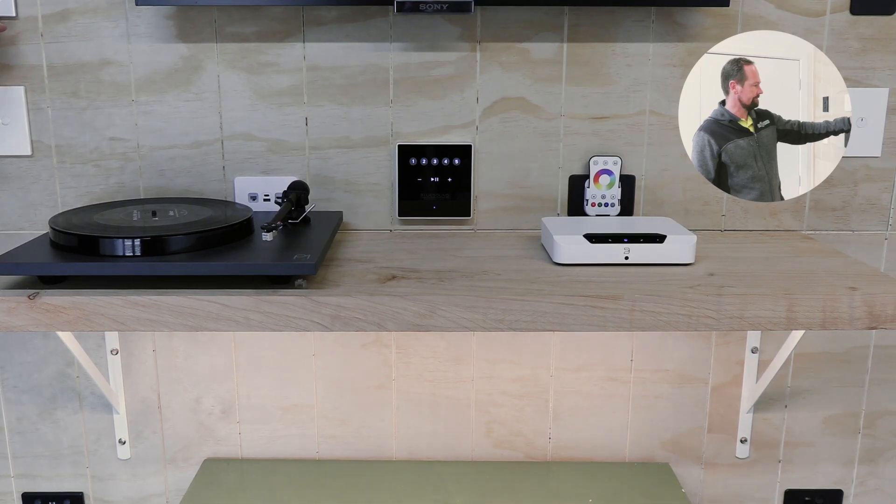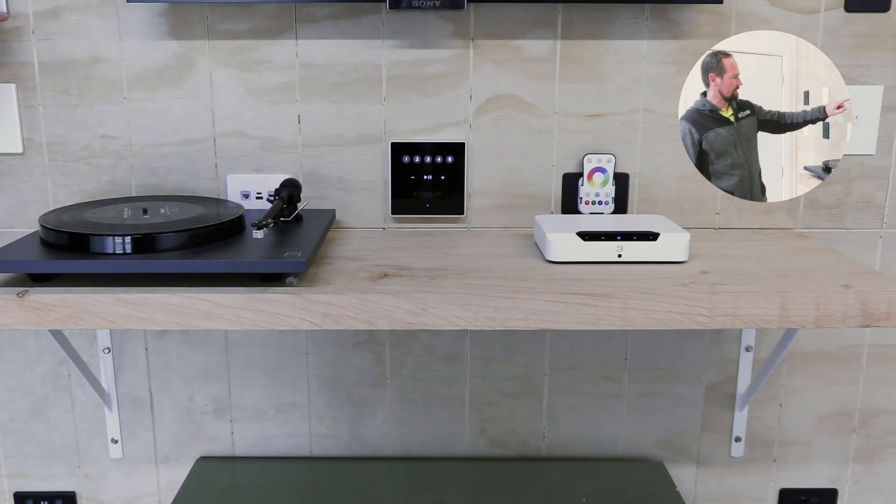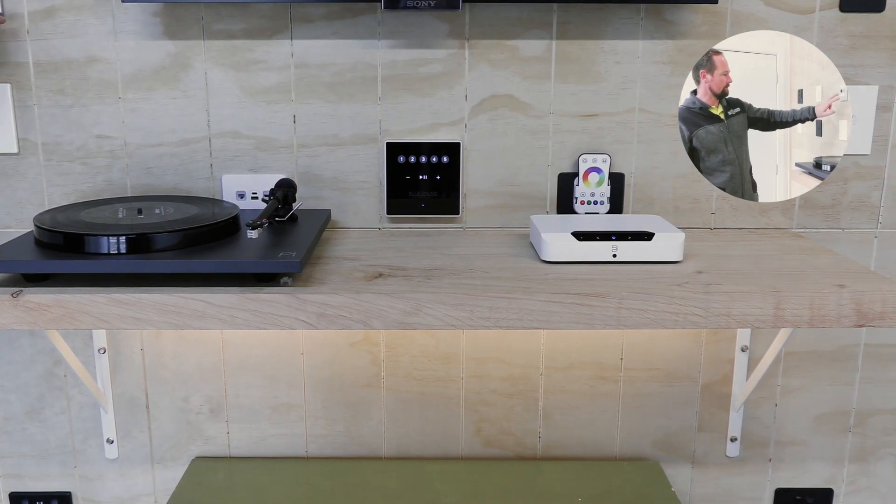We've also got LED strip set up so we can show task lighting or feature lighting. Those are the two different colour temperatures there.